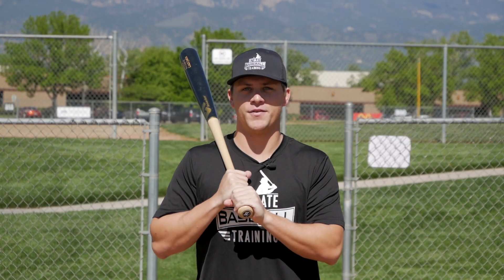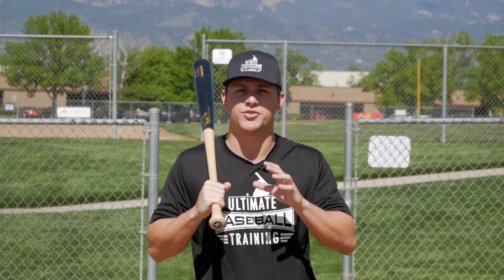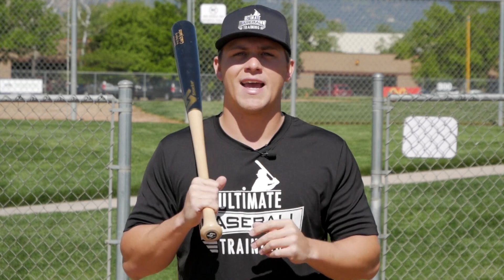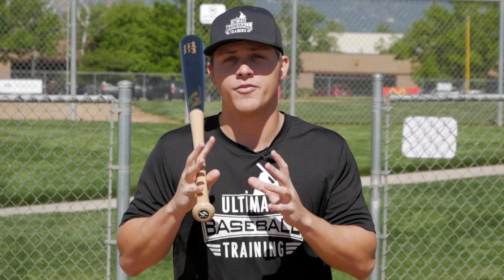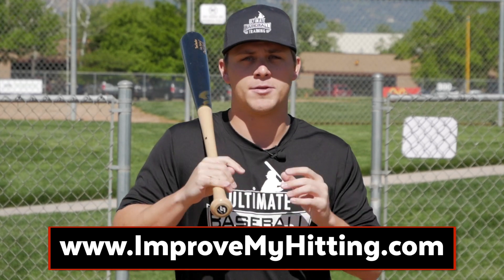That's it. I really hope you enjoyed today's video. If you enjoyed it, there are two quick things I'd like you to do. First, subscribe to our channel if you're not already — join the UBT family. We're putting out new baseball videos every single week and I don't want you to miss any of them. Second, go check out our free on-demand hitting training at improvemyhitting.com. You'll also find the link pinned in the comments from Ultimate Baseball Training. Click that link, watch your free on-demand hitting training. Thank you so much for watching, and I'll see you next time.